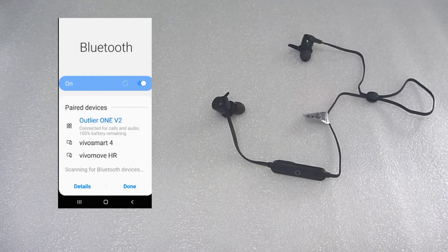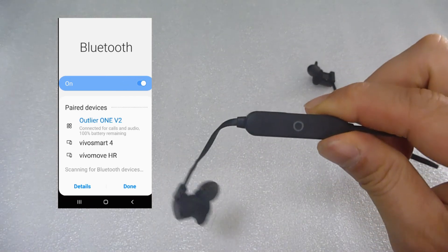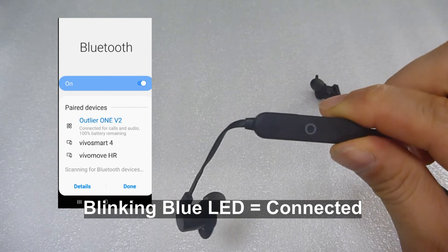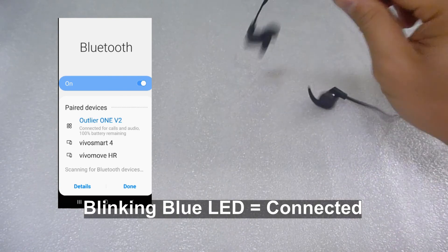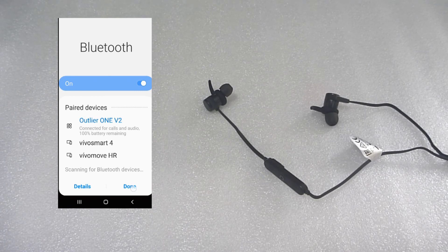Your Outlier 1 V2 is now connecting to your phone. Once it's connected, you will see that it is now blinking blue LED only, instead of blue and red. So this is how you connect your Creative Outlier 1 V2 for use on your mobile phone.